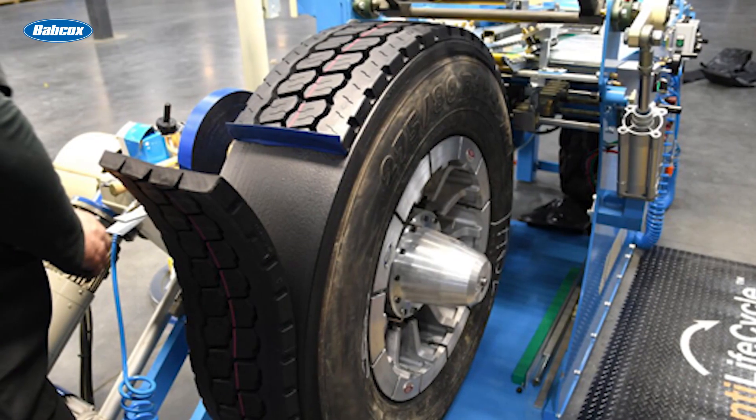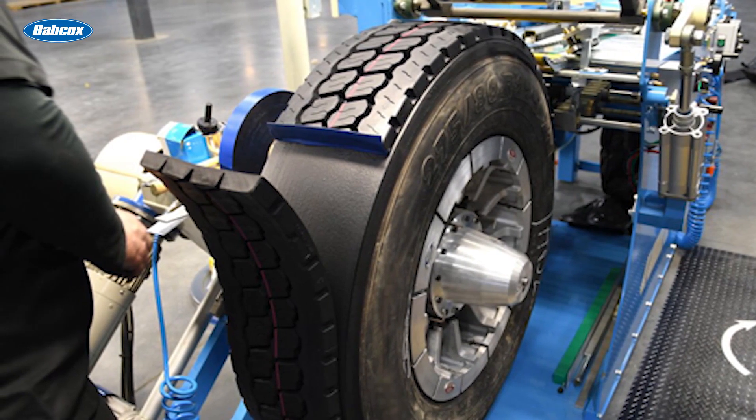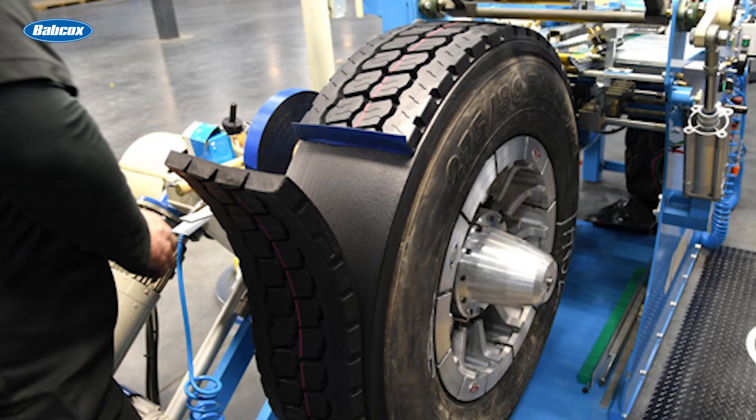Let's say you retread a pair of new premium steer tire casings — where on the truck do they go next? The most common answer is probably the drive position. But what if you equip them back onto the steer position? Some might say this is a safety issue, and that isn't always untrue. But for the most part, it's a misconception that retreading steer tire casings back to the steer axle is unsafe, and fleets that do this aren't as uncommon as you might think. The Department of Transportation does prohibit the use of retreads in the steer position on buses. But in some operations, specking retreads on the steer axle can give you the most bang for your buck.